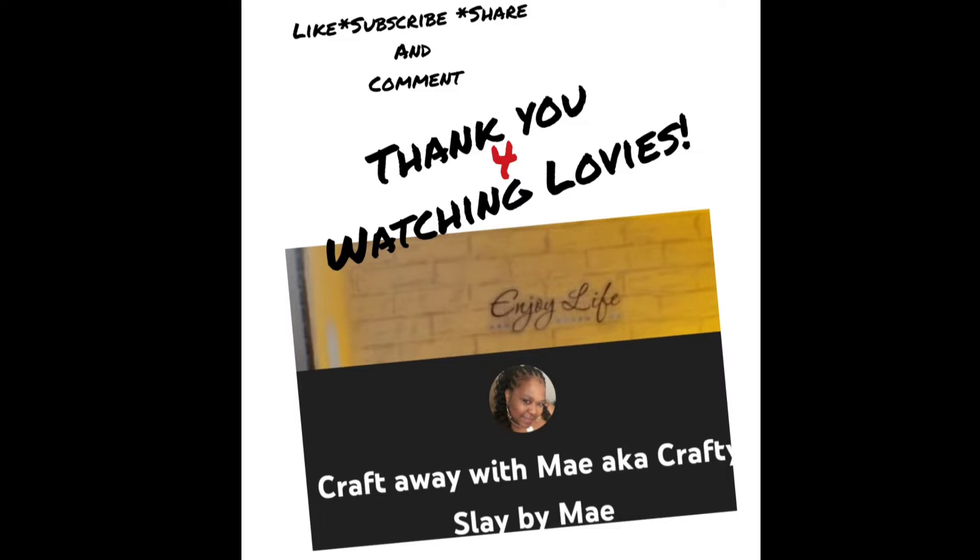Hey loveys, welcome to my channel Craft Away With Me. I'm Mae. If you are new here, thank you so much for stopping by. If you are returning, thank you so much for coming back to hang out with me. I appreciate each of you so very much.